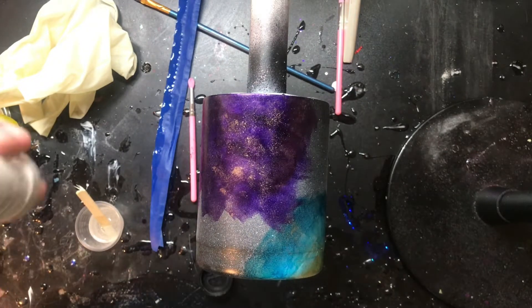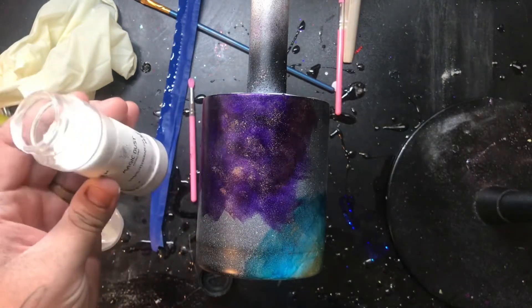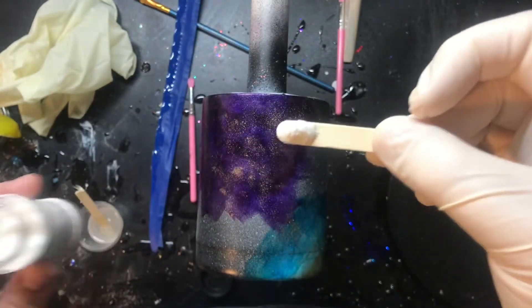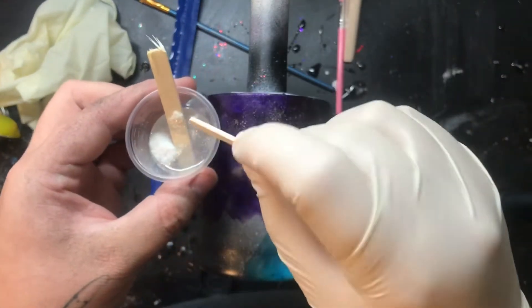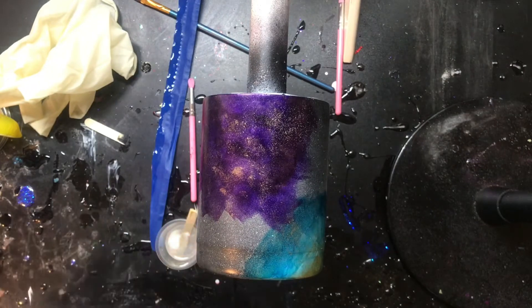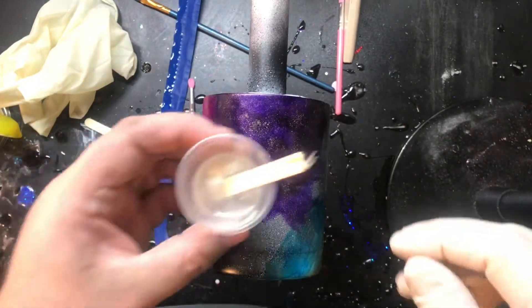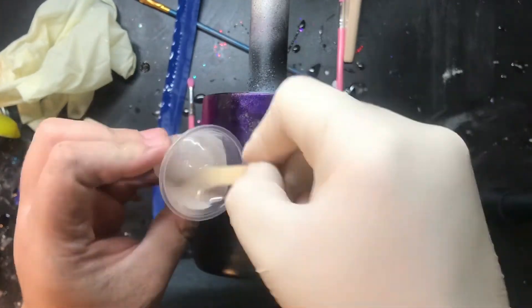Basically what you're going to do is take the end of a popsicle stick and just get a little scoop out. Honestly, the scoop for 15 ml was a little bit much but I made it work — I really could have gone for about half of that. When you put it in your epoxy, you want to make sure that you mix it really, really well. You want all of that sparkle fully incorporated into your epoxy for a smooth coat.